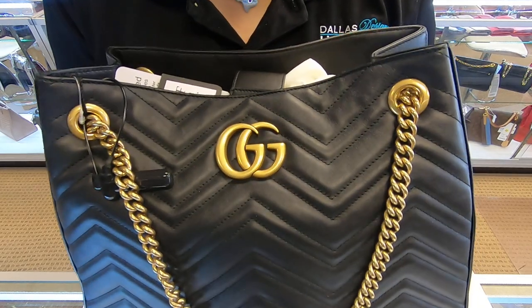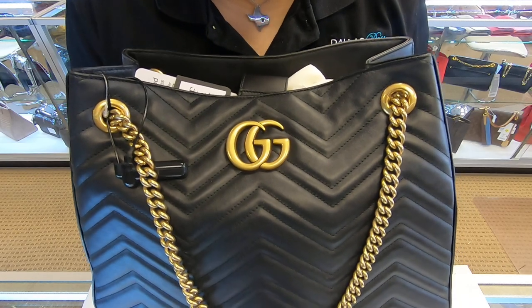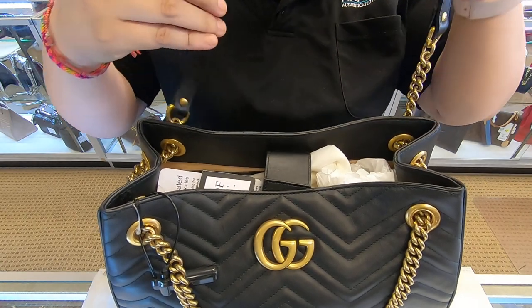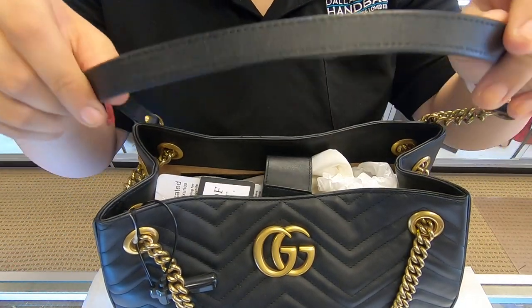On today's video at Doll Designer Handbags, I will be showing you this Gucci Marmot Tote. It is black and it is also in the chevron print. You can see it does come with the chain handle and it also has a leather handle as well.